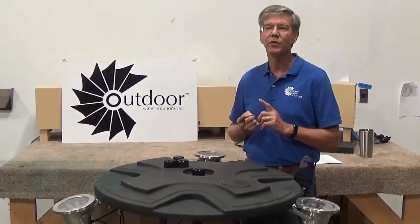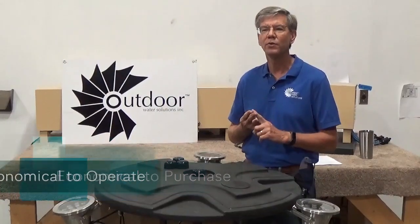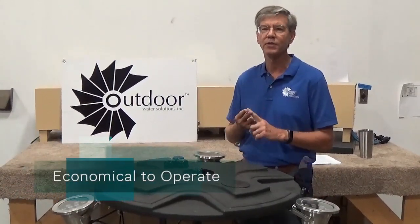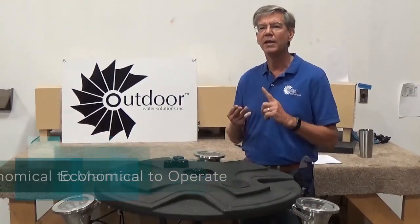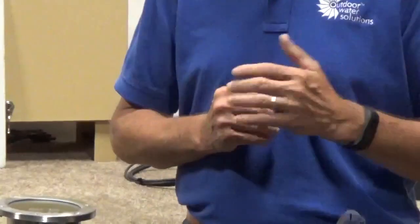The reason they're eco is for three reasons. Number one, they're economical to purchase. Number two, they're economical to operate because we use energy-efficient pumps and motors. And number three, they're economical to maintain because we carry a full line of parts and they're affordable.